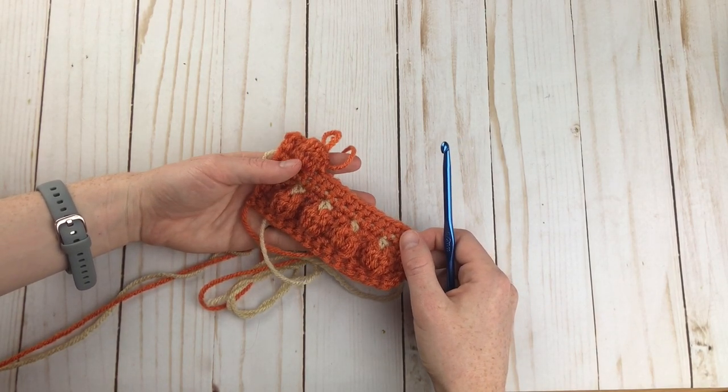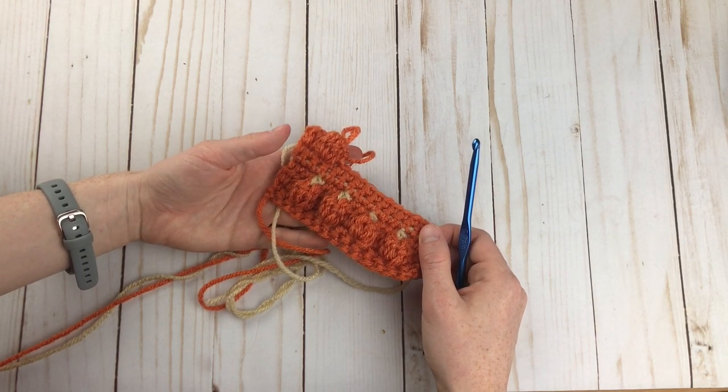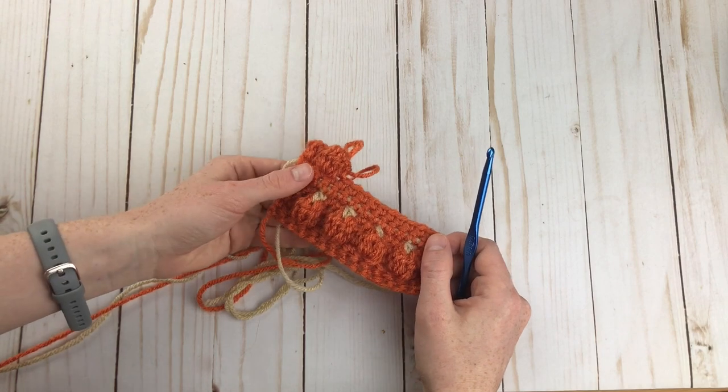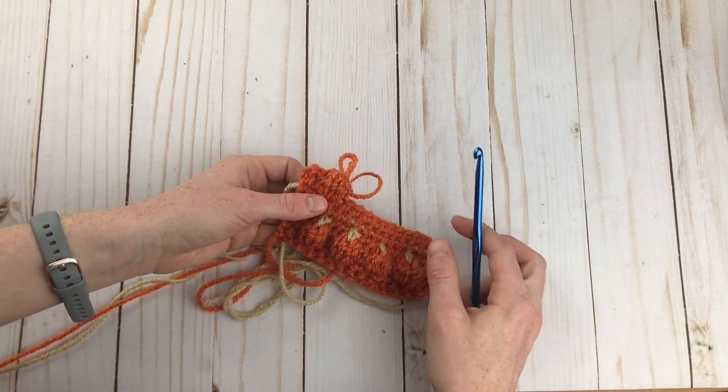That's really all there is to making the pumpkin patch stitch. I hope this tutorial cleared up a lot of the confusion from the original instructions I published. If you guys like this updated tutorial, please give it a thumbs up and share it so more people can see it. I would also love to see you around my channel where I publish lots more crochet patterns and stitch tutorials. Thanks so much for watching. Bye.